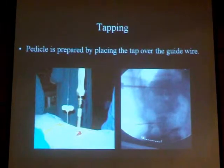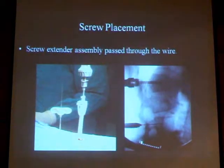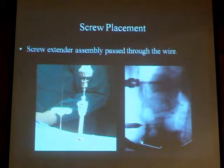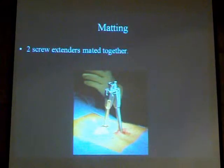We do tapping through this dilator, similar to open surgery. Then we start to insert the screw with its extender assembly. Once we place the screws one level above and one level below the fracture, we connect the screw extenders together so we can pass the rod through them.